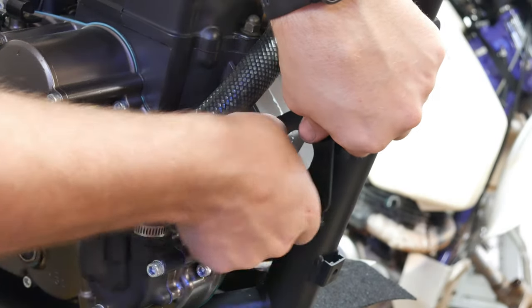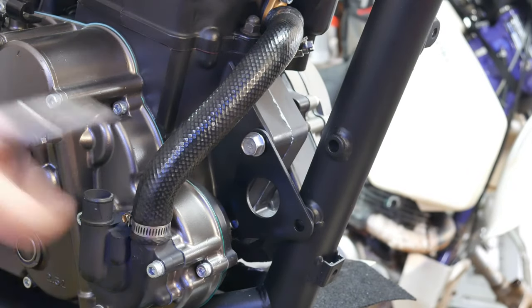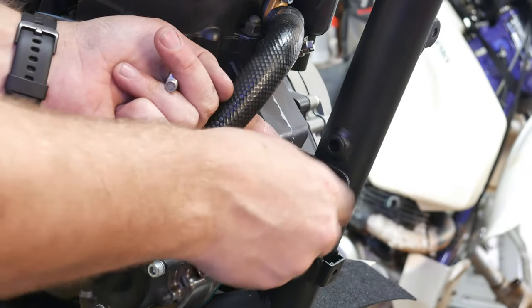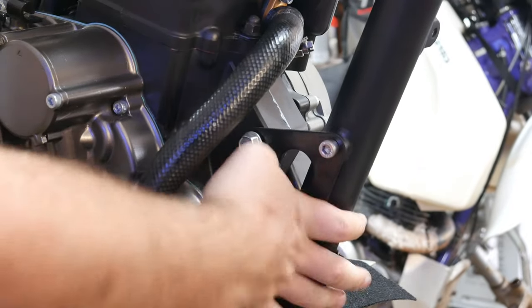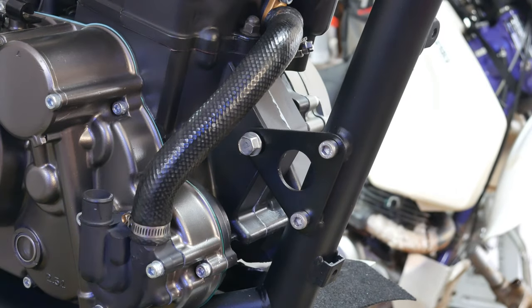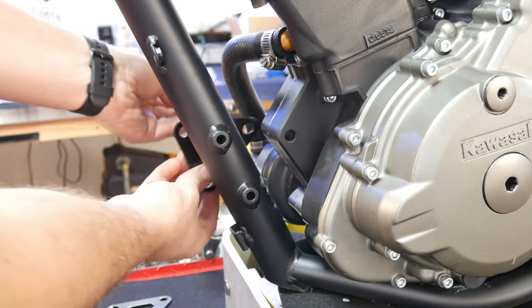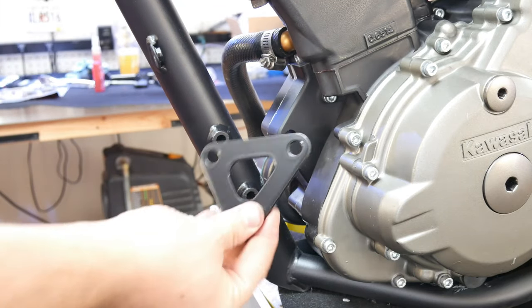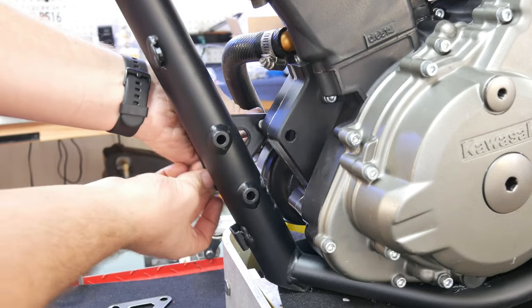I installed and removed this front bracket at least three times because it also acts as part of the engine guard mounts and it also helps to hold the bracket for the skid plate. Of course, I didn't know any of that at this point. I wish I hadn't Loctited it on when I did, but thankfully at that point I hadn't used red Loctite — just the blue — so it wasn't that difficult to remove.